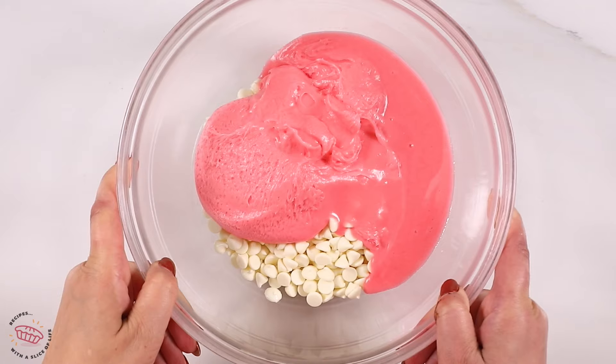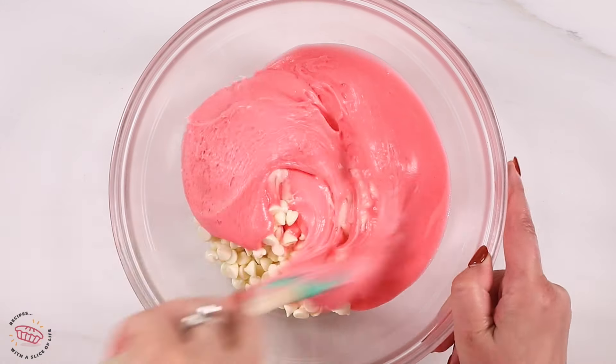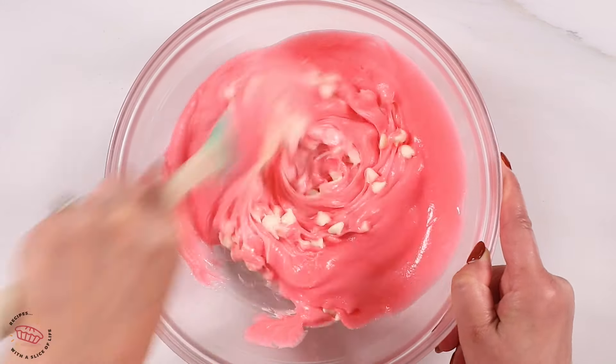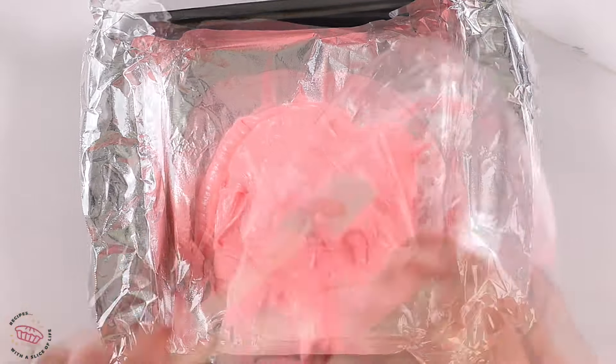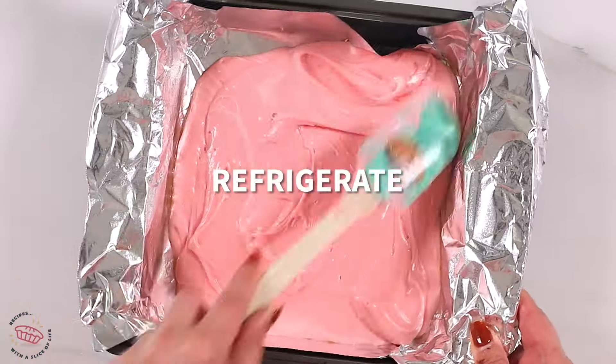You can use strawberry frosting and white chocolate chips or any flavors that you want. It's such an easy recipe — use any kind of frosting and any kind of chips you like. Mix and match to find your favorite.